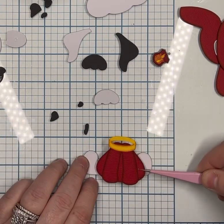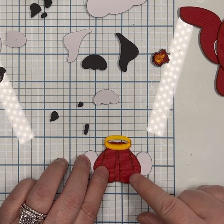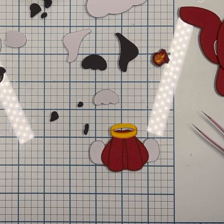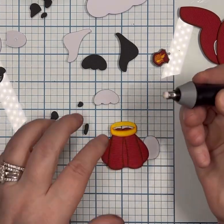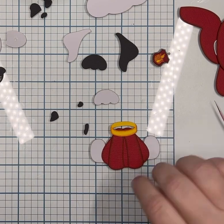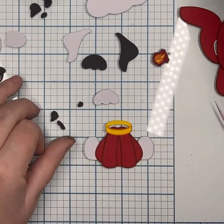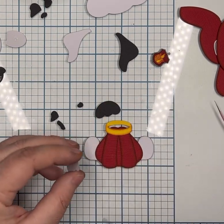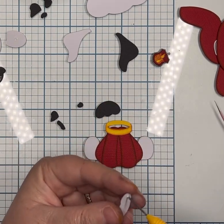After you get that upside-down V-shaped part onto the back body, I did go ahead and glue his collar on and his legs are going to go behind the body. That was an eraser because I didn't have my gummy eraser — it was on the desk and I just didn't feel like getting up and getting it.